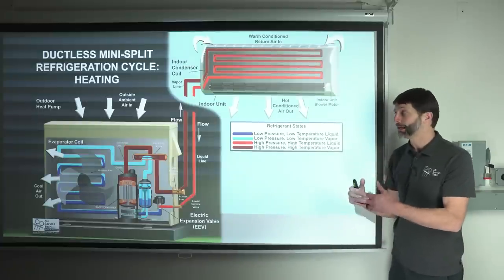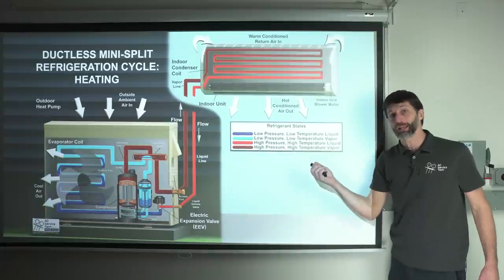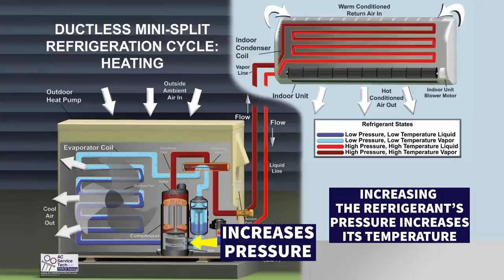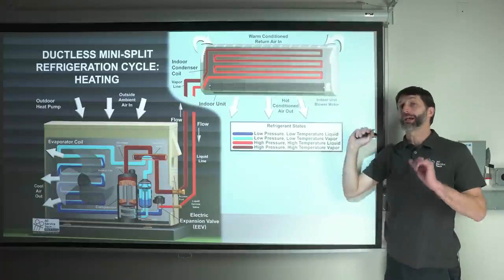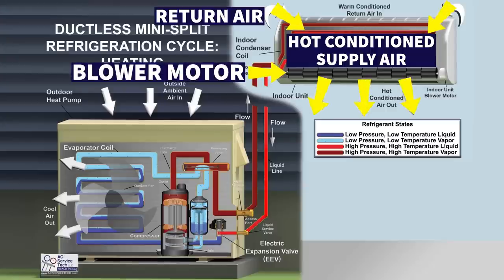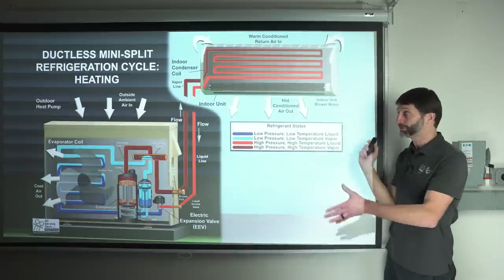In order to absorb heat, the refrigerant traveling through the outdoor coil must be lower in temperature than the outdoor air. Once that refrigerant absorbs heat, it travels into the compressor. The compressor increases the pressure, and then it travels to the indoor coil. There, the refrigerant temperature is going to be hotter than the indoor air. The indoor blower motor pulls return air across that hot coil, and you get hot conditioned air coming out.